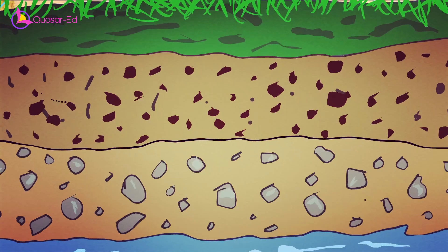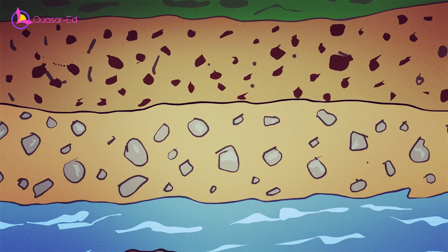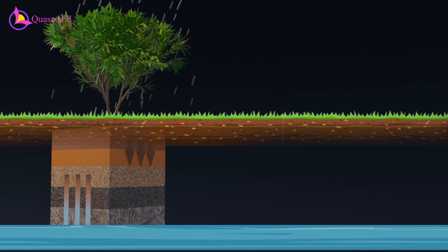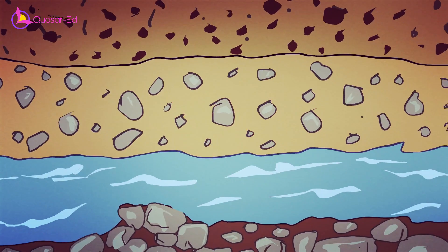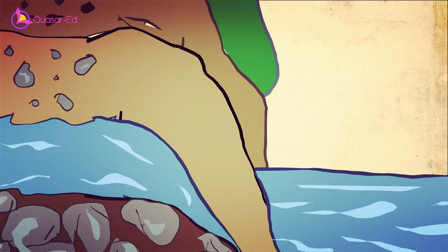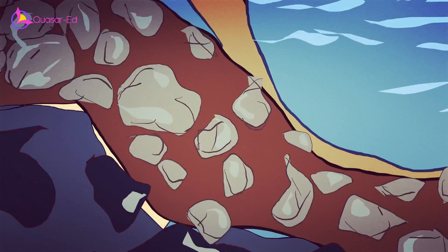With time, as more water percolates into these underground reservoirs, it accumulates and forms what we know as groundwater. As it traverses through layers of sand and rocks, the groundwater becomes clear. Some groundwater may also find its way into rivers and lakes if there are connections between them. However, certain reserves remain underground for millennia.